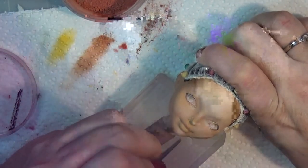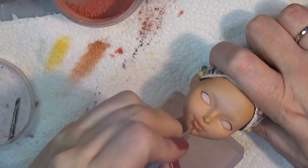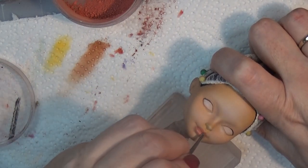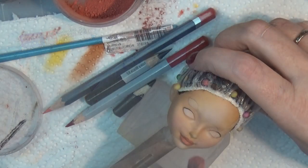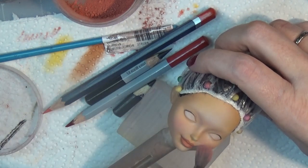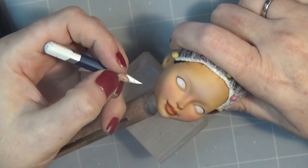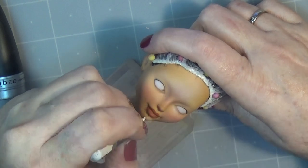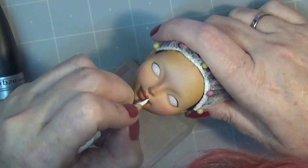For her lips I'm going in with some Pan Pastel that I custom mixed. I just took a few different colors — reds and pinks — and scraped a little off into a pan. I'm doing a lot of highlights with the Derwent watercolor pencil just to kind of shape the lips a bit more like Natalie Portman's.